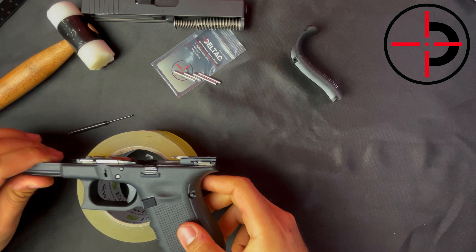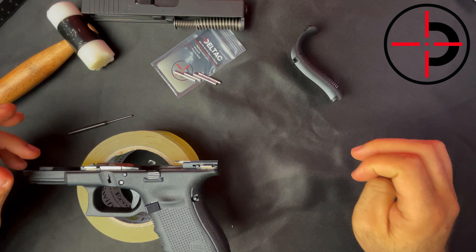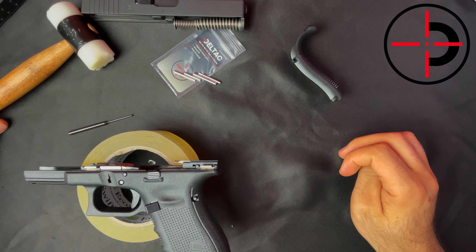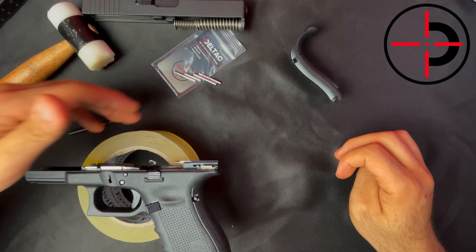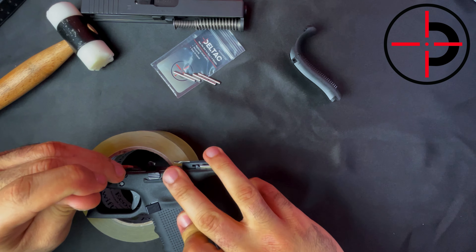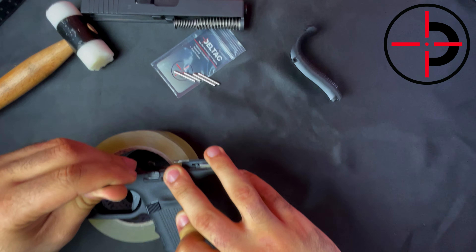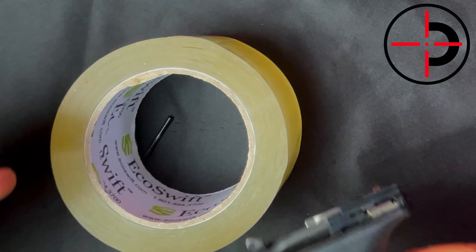Starting off with the pins, put the gun over the tape so that we don't lose the pin. Make sure that the pin you are working on is in the middle of the roll so that when you push it out, it falls in the tape and doesn't get lost. First we'll push out the locking block pin with our punch — these things roll away really easily. All you got to do is just push it out with your punch, and it's out. The tape caught it and it's good.